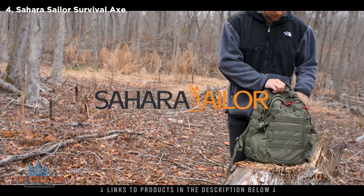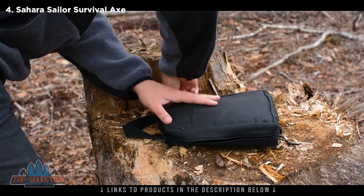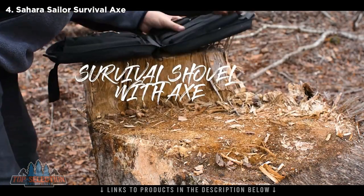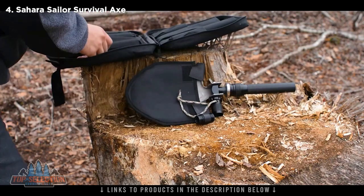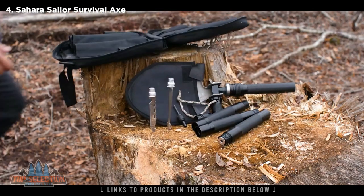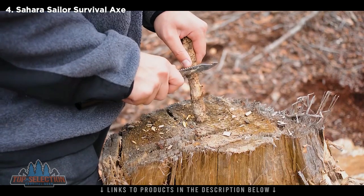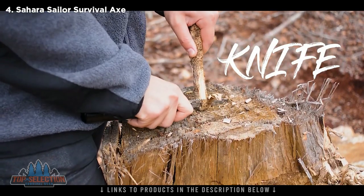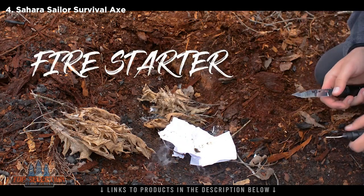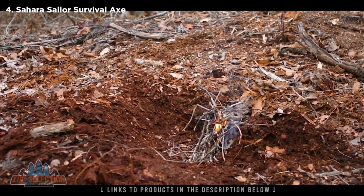Whether you're camping out for a walk in the woods or for reasons unknown find yourself lost deep in a forest, the Sahara Sailor Survival Shovel is one of the things you will need. Including multiple tools like a shovel, compass, knife, axe head, and more — this will give you that edge to get a good campsite setup or even something to call home for a couple weeks. The knife holds its edge well, keeping it sharp even when you're peeling hard wood. The ferro rod sparks even in wet conditions, getting things going hot in minutes — where minutes in the cold can mean life or death.